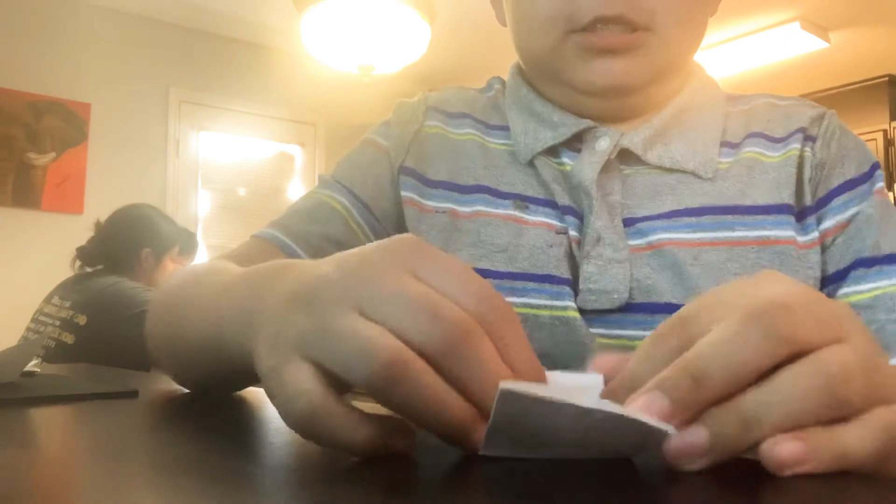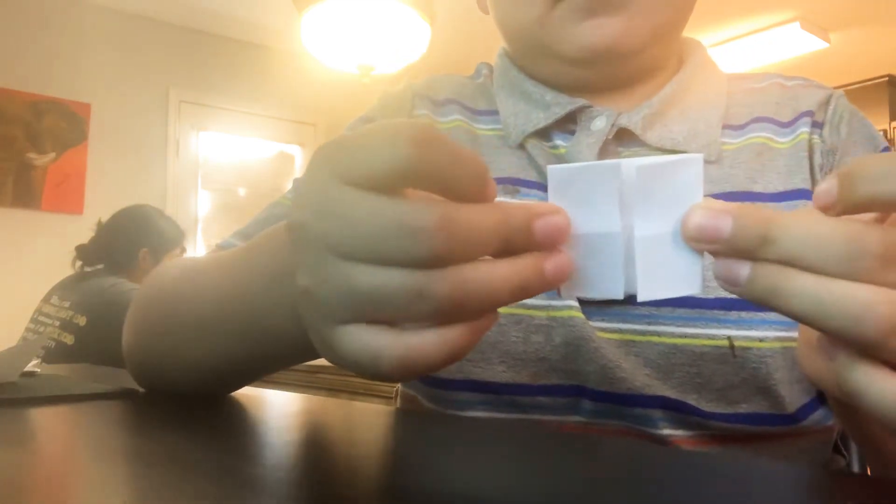You can fold in half however you want. If you fold in half, it should look like this. Then fold this and fold this into the middle, repeat on your side — it should look like this. The next step is to lift this up.